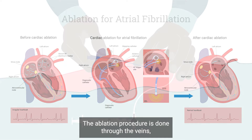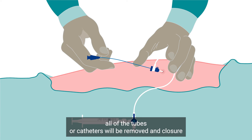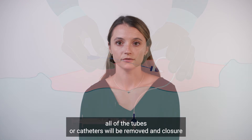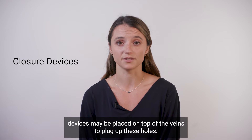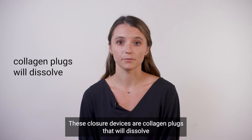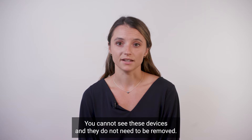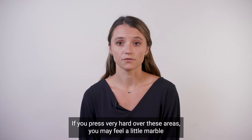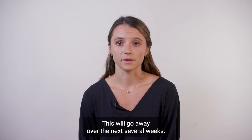The ablation procedure is done through the veins in the legs. At the end of the procedure, all of the tubes or catheters will be removed and closure devices may be placed on top of the veins to plug up these holes. These closure devices are collagen plugs that will dissolve over the next several weeks. You cannot see these devices and they do not need to be removed. If you press very hard over these areas, you may feel a little marble-sized spot there, and this is normal.